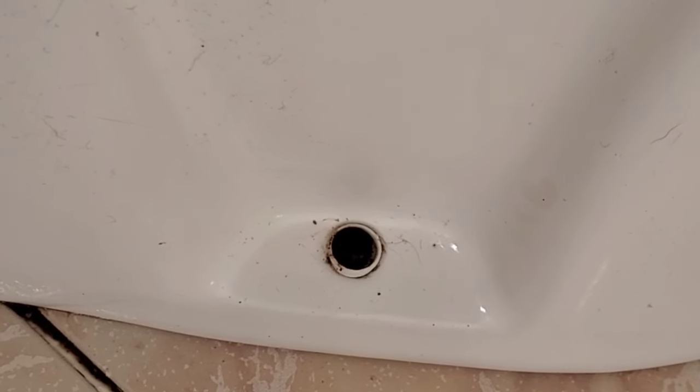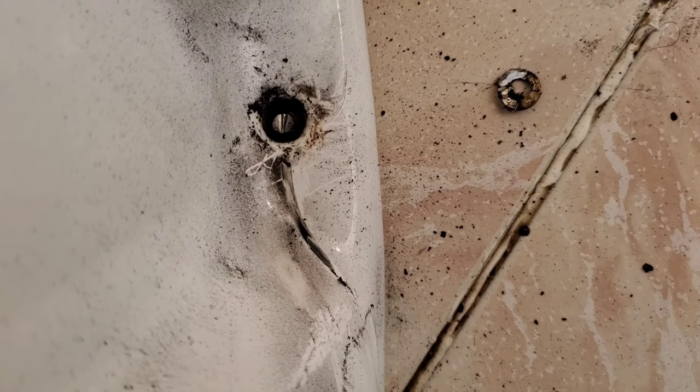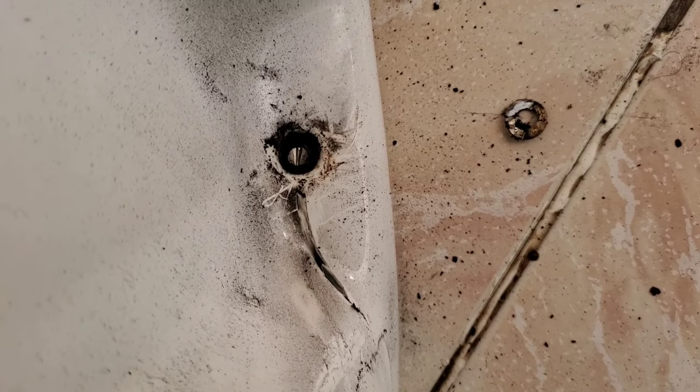If grinding a notch doesn't work, what I'll have to do is cut the head of the screw right off and then pull the toilet off. If I have to go that route, I'll need to cut the bolt off flush to the floor because it'll have to be abandoned. So I ground a notch into this — no, it's not going to work. So I cut the head of the screw off horizontally, so this part now can be pulled off. I'll go ahead and attempt the same thing on the other side.